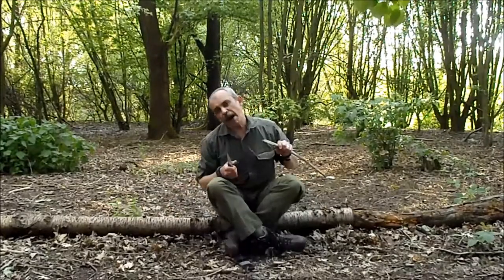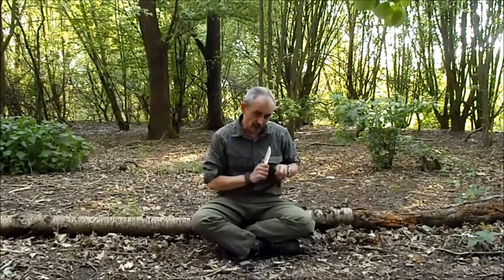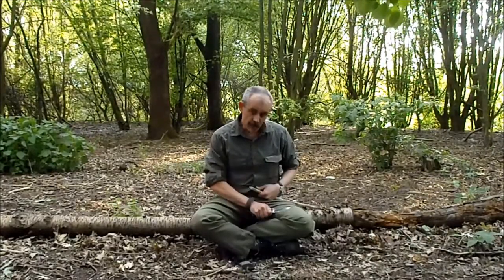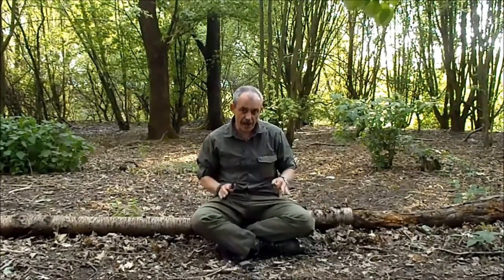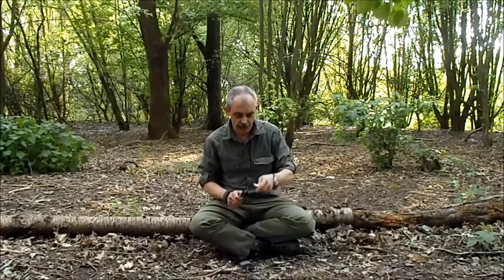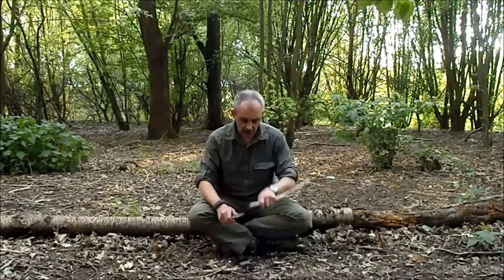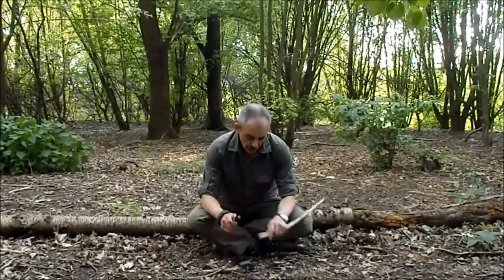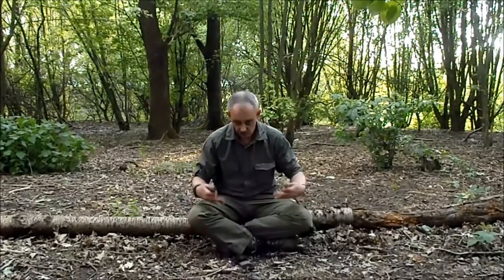If you're sat back carving away like this and that knife slips, you've got major arteries in that leg. You cut one of them, you're in big trouble. So keep your knife away from yourself at all times. Always cut away from yourself. If you're sat down, get into the habit — elbows on knees — that way you can't cut anywhere near yourself.